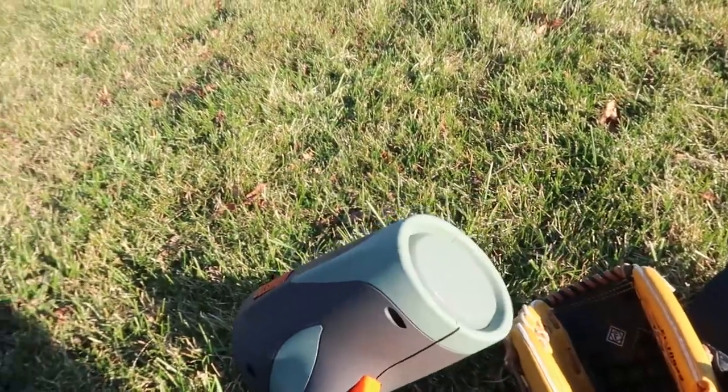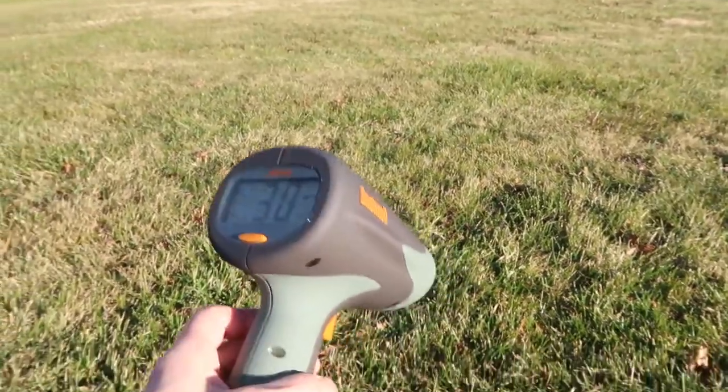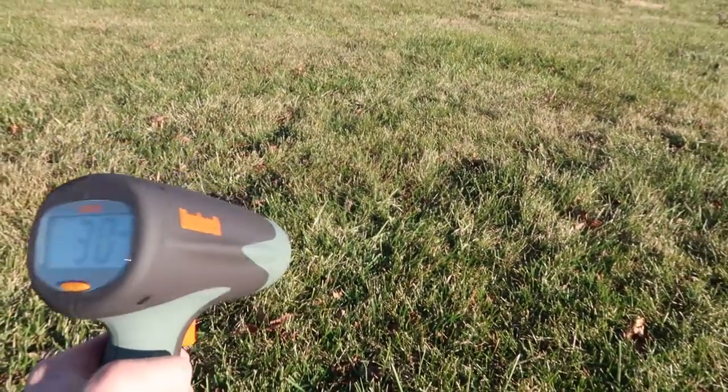Of course it's fun for checking your pitching speed. You can check the speed of cars, bikes, animals, whatever. It's pretty amazing. I was really surprised at what it can do.